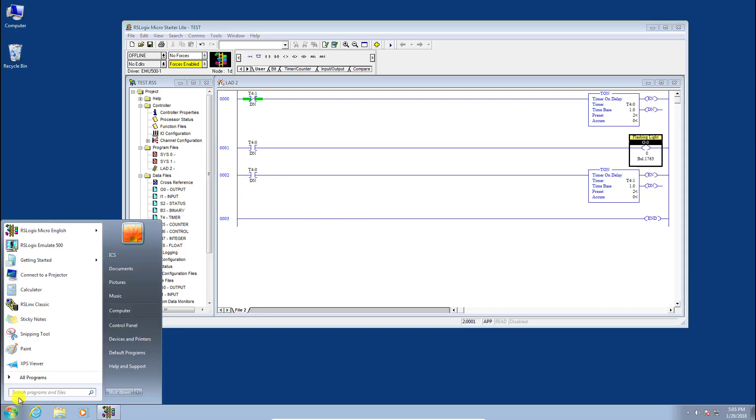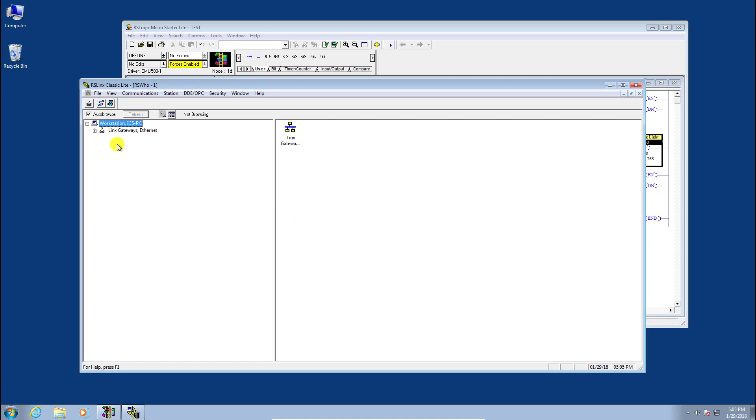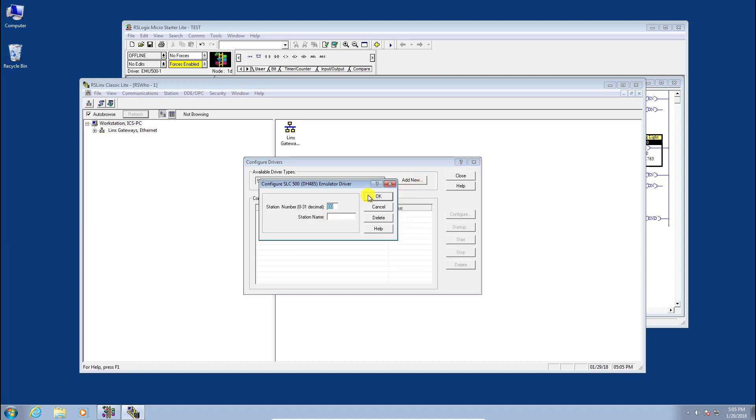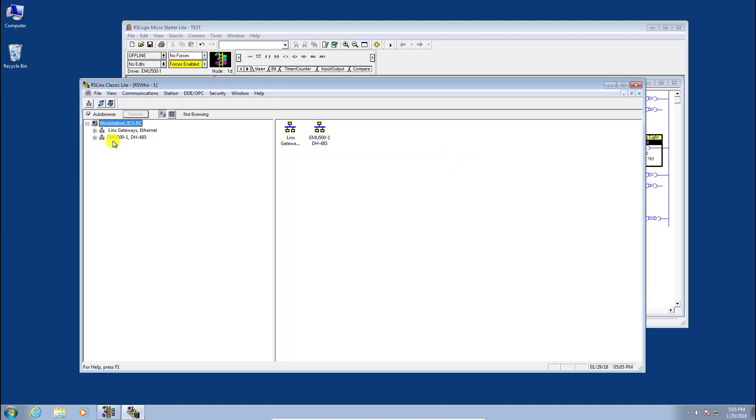Launch RSLinx Classic and configure the emulator driver. Go to Communications, Configure Driver, hit the dropdown, and you should see the SLC 500 DH485 emulator driver. Click Add New — the default name and default station are both fine — then click Close.